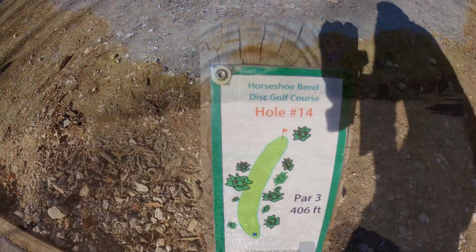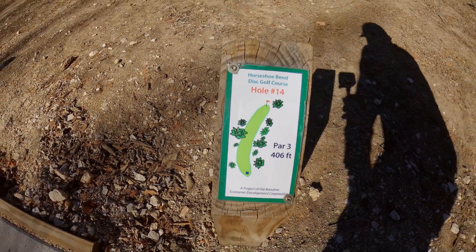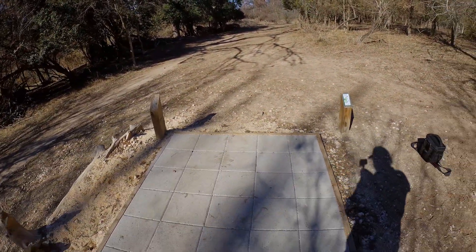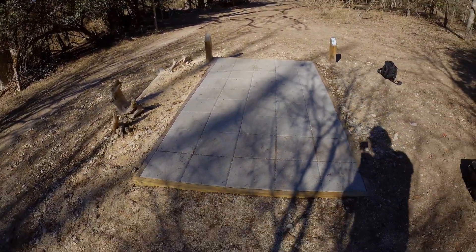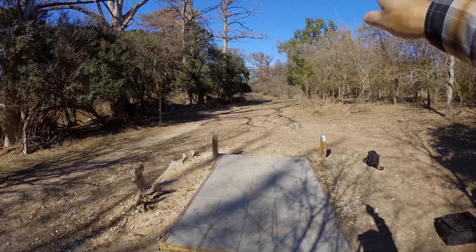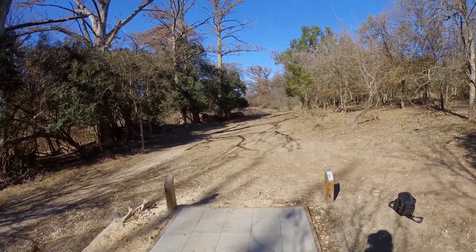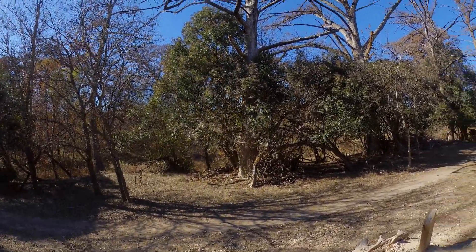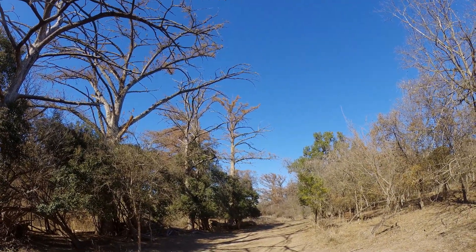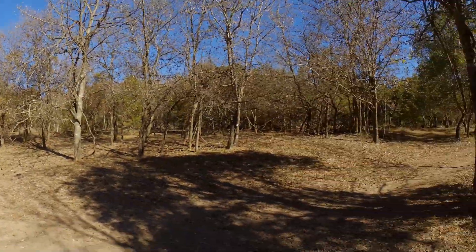Here we're at hole fourteen, par three, 406 feet — so it's a long one. This is the pad we shoot from, and the basket is way way way down through there to the right. Let me give you some quick surroundings — big dead trees there, and this is right here in front of us.